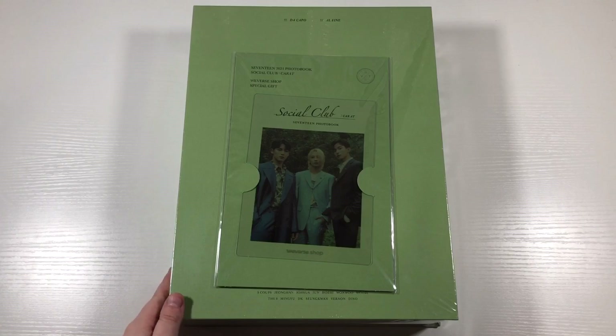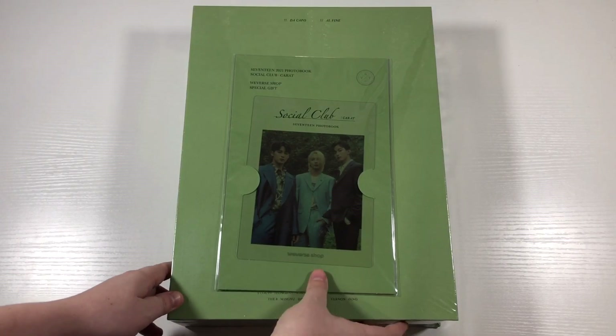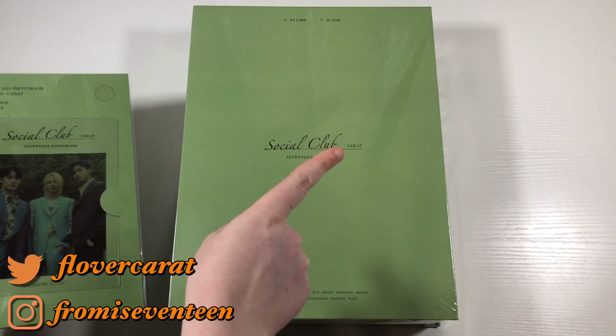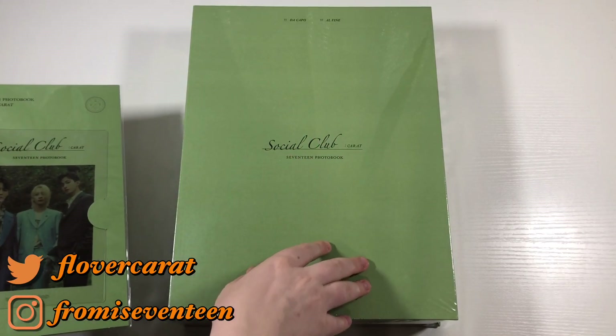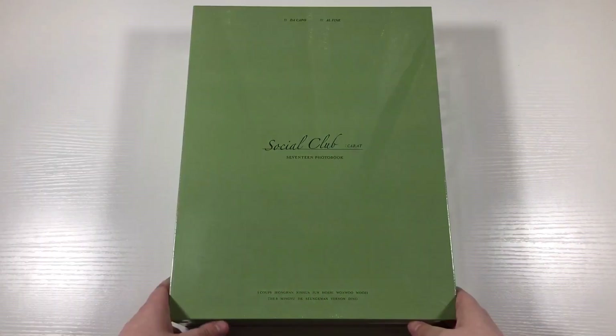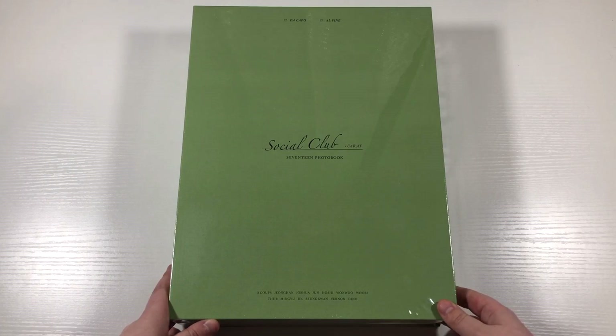Hello everyone, welcome back to my channel. Today I have an unboxing of Seventeen's first photobook. This is the Social Club Carrot Seventeen photobook. This is literally humongous, so I know there's going to be a whole bunch of really nice pictures in here.